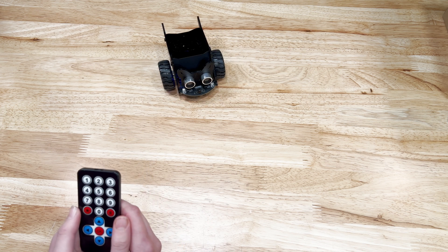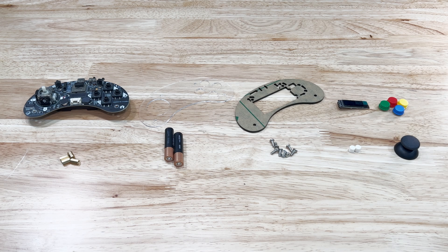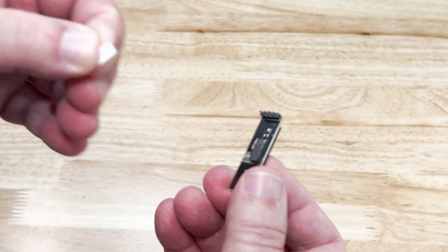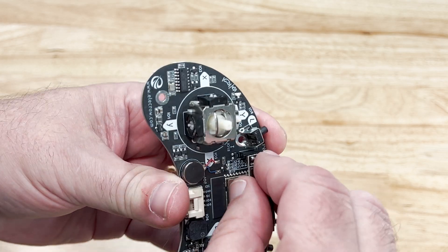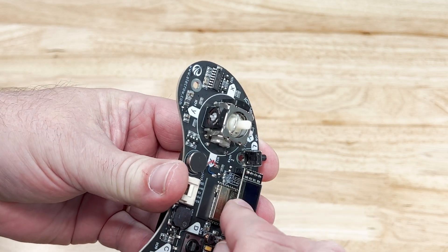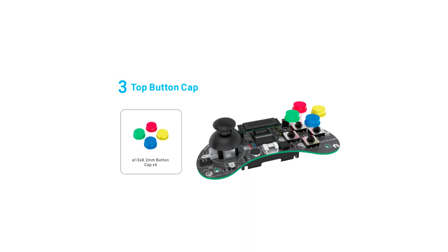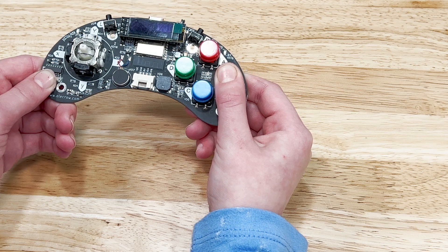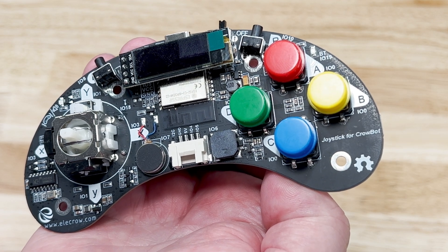So now we need to build the joystick. To do this, we lay out our parts — again, the batteries aren't included. We get started with the screen. Start by removing the protective cover from the adhesive on the back, and insert the pins on the back into the socket on the board. Make sure to not press too hard and crack the screen. In step 3, we add the top buttons. Just press the button caps onto the switches — be patient and just carefully press them down until they click. Make sure to align the colors with the instruction manual.